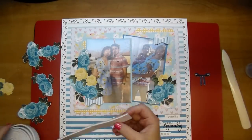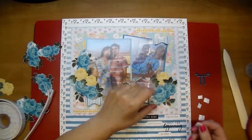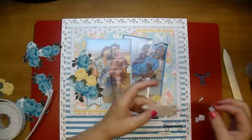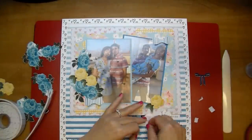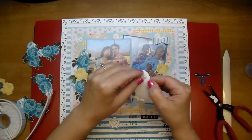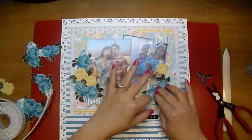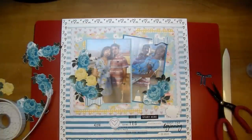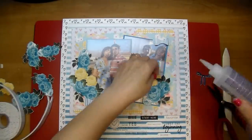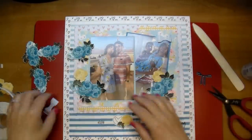I'm using my bone folder and running it over those flowers to give them dimension — curling up the sides of them. The parts that I curled up, I'm adding some foam squares behind them, and then I'll either use my Fabri-Tac or my hot glue gun to adhere the flowers down to the center. A couple of those flowers, I do cut off the little leaves that come with them. These come in the collection and in my Silhouette Studio I simply trace them and cut them out.